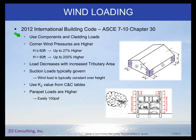The next topic is wind loading — ASCE 7 Chapter 30 for components and cladding. I'm not going to go through how to calculate wind loads as that's probably a whole other seminar. But your corner wind pressures can be quite significant. When your building is less than 60 feet it's not that big of a deal, but when your building is greater than 60 feet the corner wind pressures can be significantly higher.